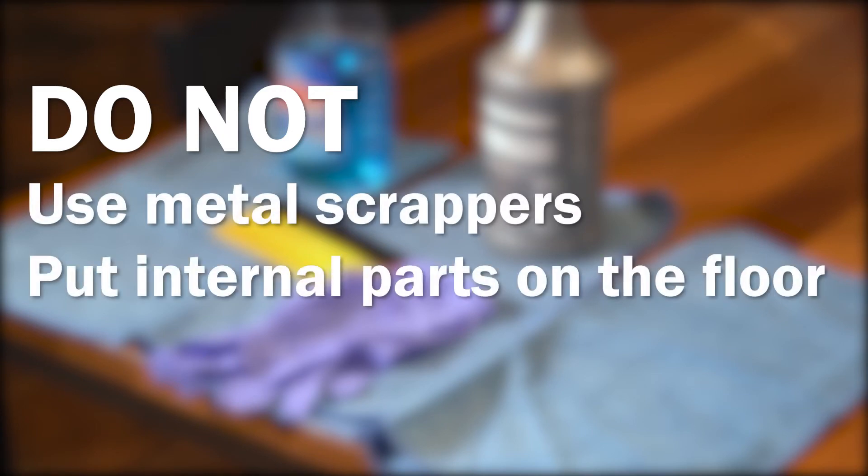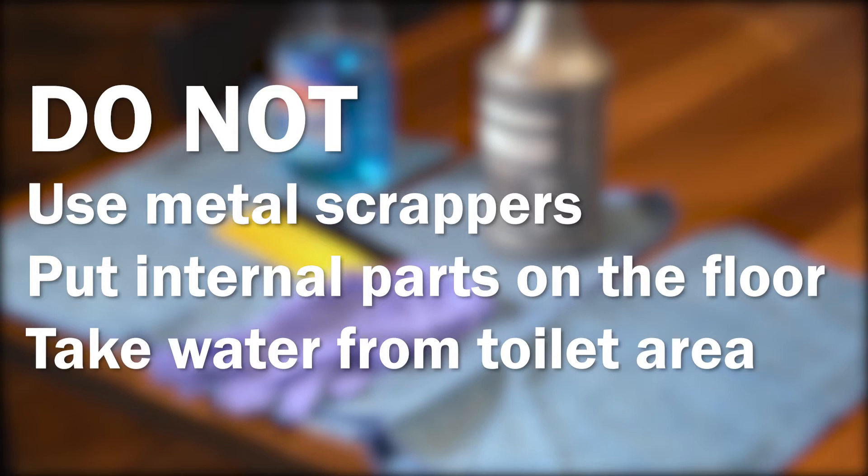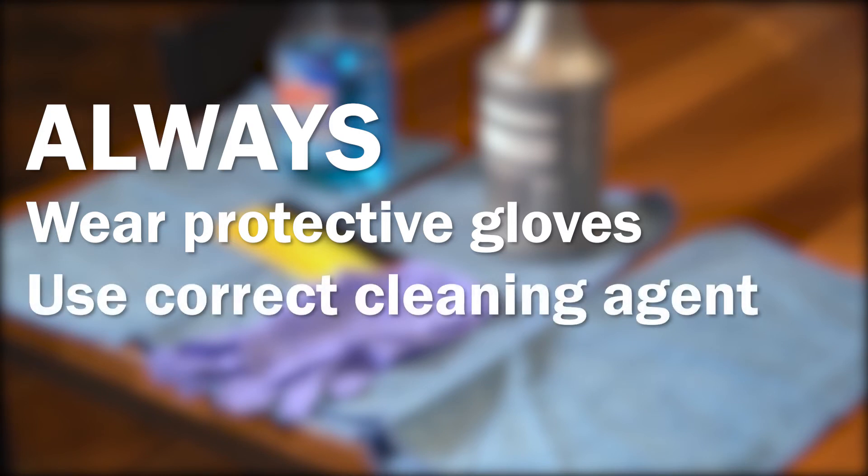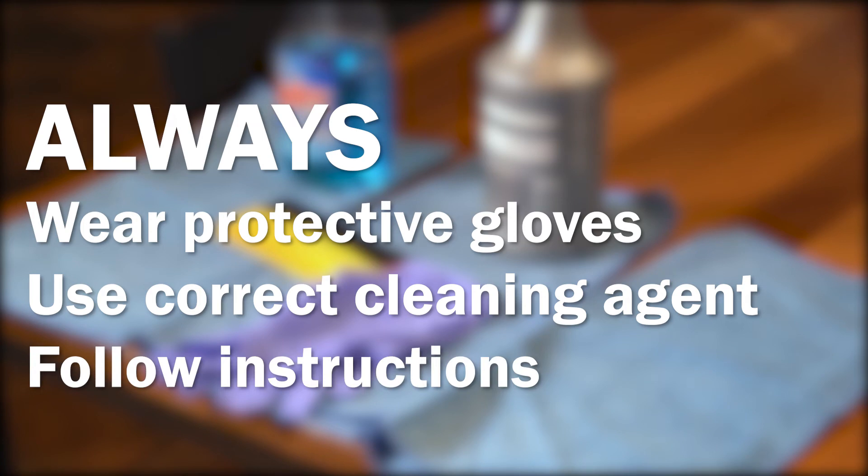As you sanitize your vending equipment, we advise that you do not use metal scrapers. Do not put any of the machine's internal parts on the floor. Do not take water for cleaning from a toilet area. Always wear protective gloves, and always use the correct cleaning agent for the application and follow the manufacturer's instructions.